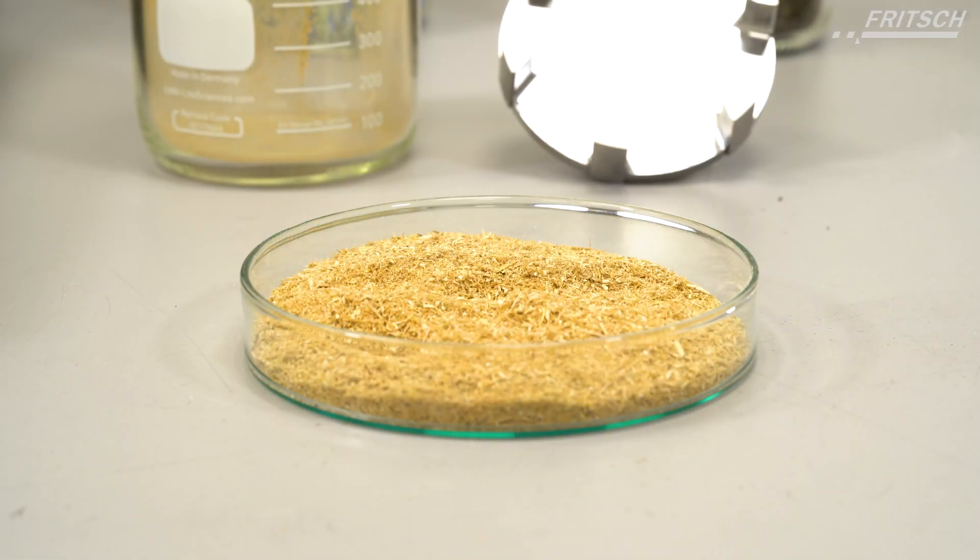With the impact rotor, you get quick results with a certain amount of fine dust that is created due to the comminution by impacting and shearing.